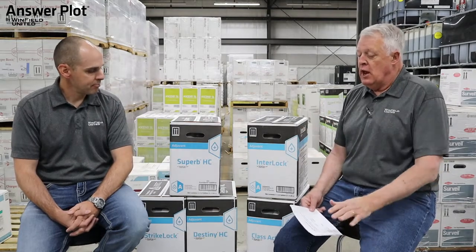If we get off label on weed size or have tougher growing conditions, I like to go to two quarts per hundred. If you've got 18-inch waterhemp, two quarts per hundred works a whole lot better.